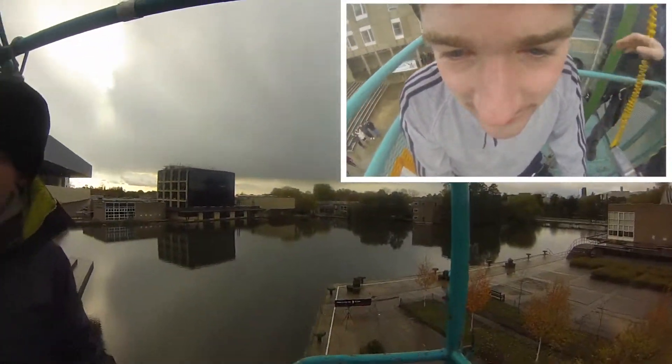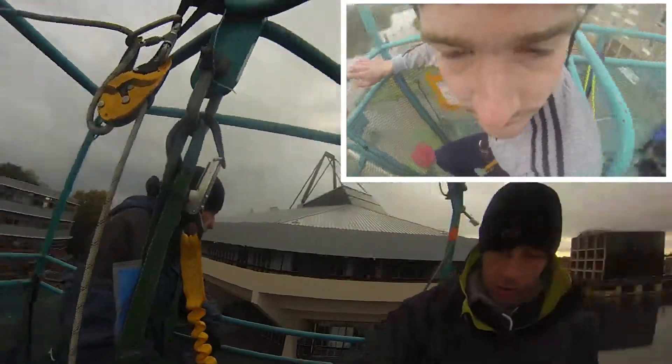First one then? Yeah. Superb mate. So what's going to happen — if you want to get up to the top, first thing we're going to do is put a stabiliser bar onto the cage to stop the cage spinning about.